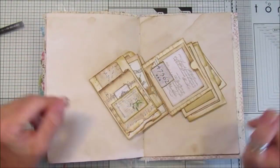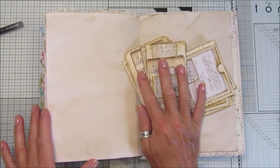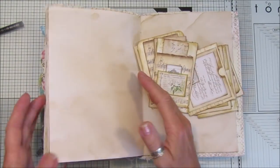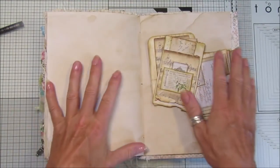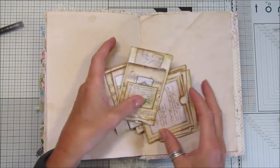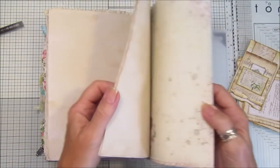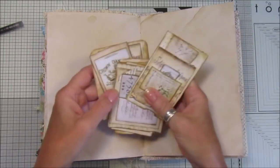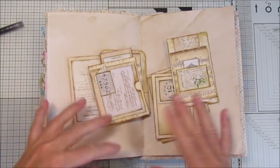Hi guys, welcome back to my channel, it's G from Happiness and Crafting. We're going to add another page into our reference journal, which is basically our ideas book - we've got lots and lots of ideas in here to decorate pages. Today I thought I would do a double page. I've got these underneath just to prop it up because we're nearly at the end, this is our last signature.